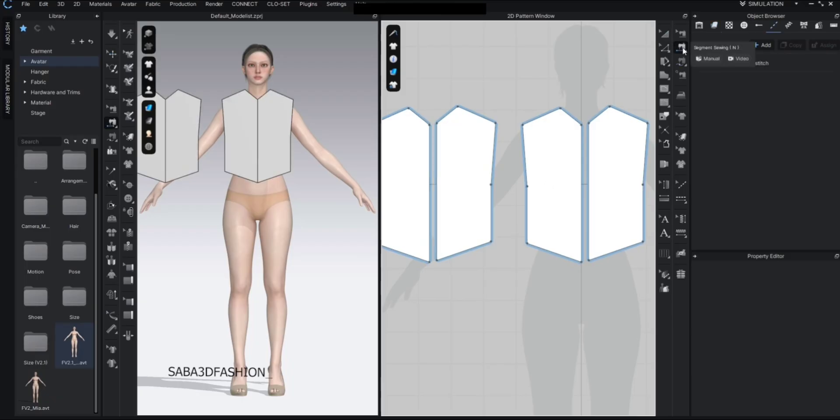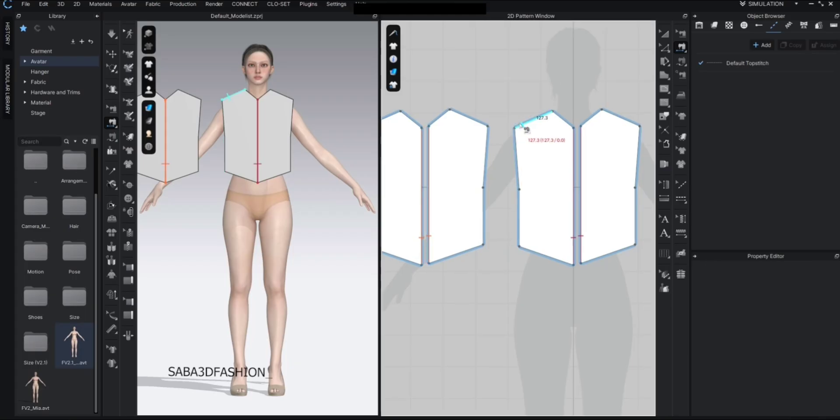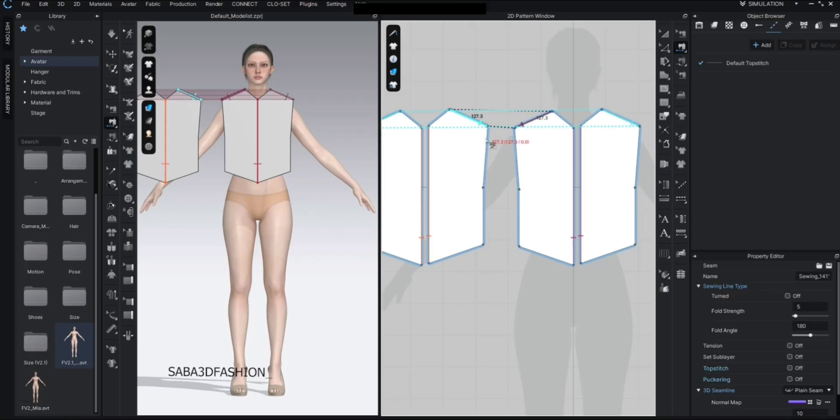To sew the patterns together you can choose segment sewing from here or press N as a shortcut. Click from one edge to the matching edge to sew them — during simulation these pieces will connect. Make sure to align the edges properly, top to top, bottom to bottom. If one side is upside down, it won't simulate correctly.